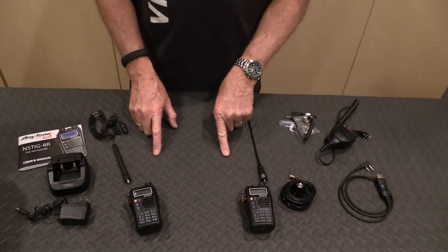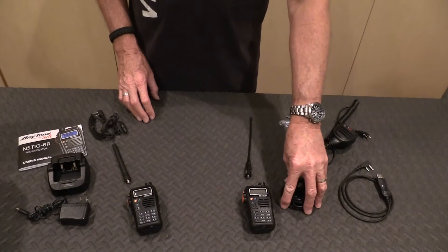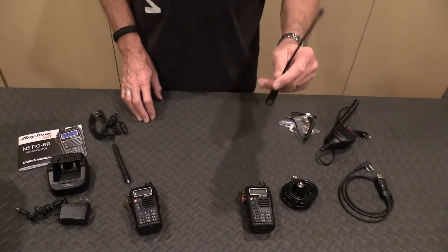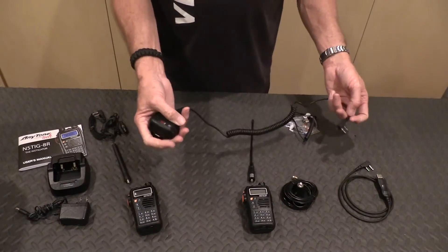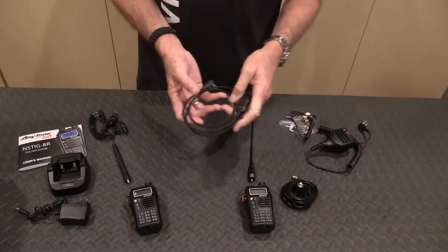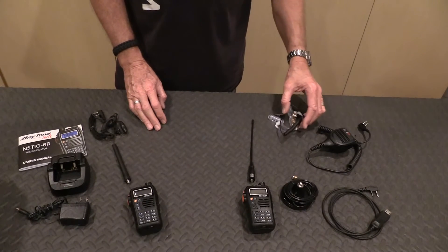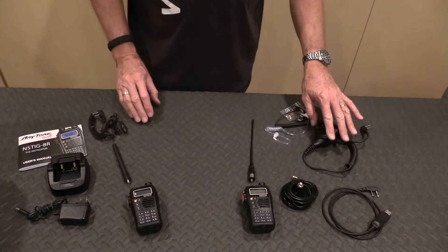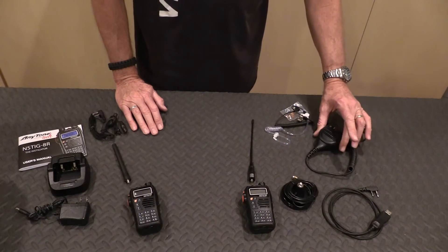I have two of these radios right now. My intent is to purchase four, one for each member of my family. Accessories I bought include a higher-gain antenna, a mag mount that can mount on top of my vehicle with the antenna going right on top of it. I also purchased a lapel mount microphone so I can mount it on my shoulder with my loadout kit, a programming cable so you can program frequencies on your computer, and an earpiece that ties right into the microphone.